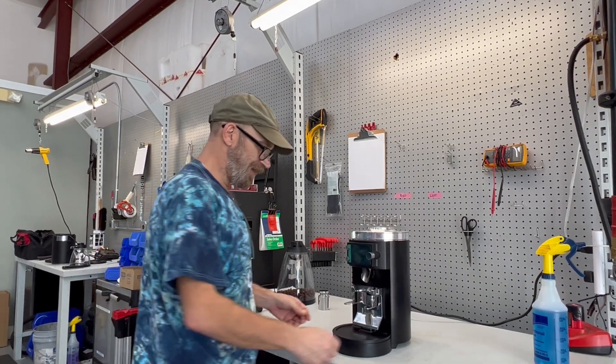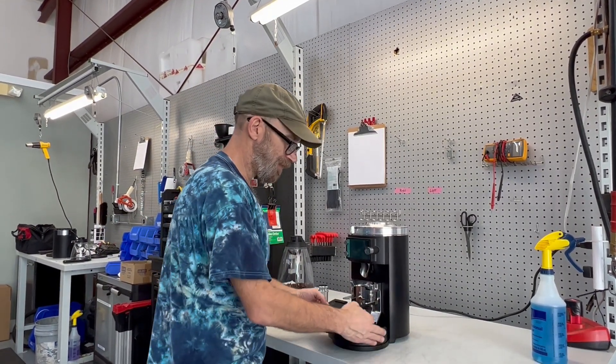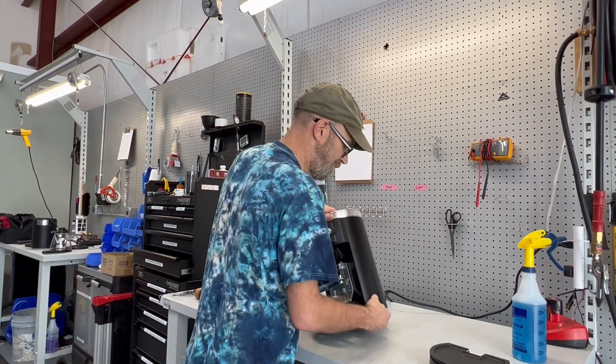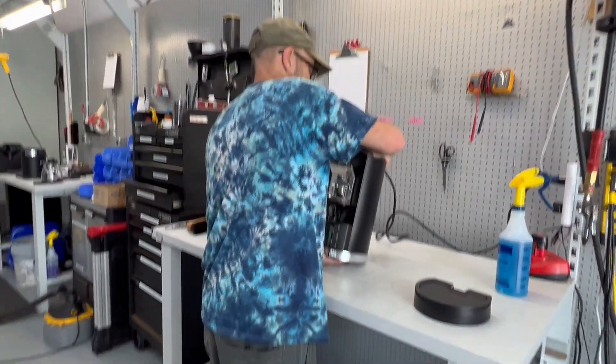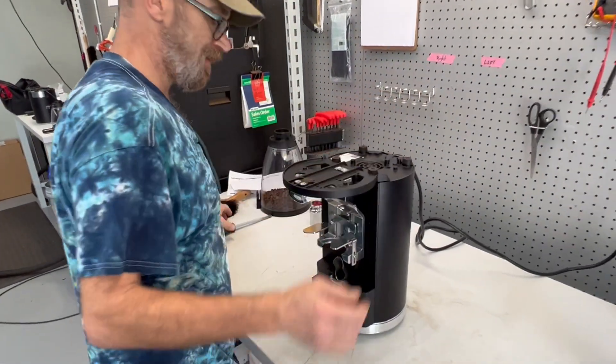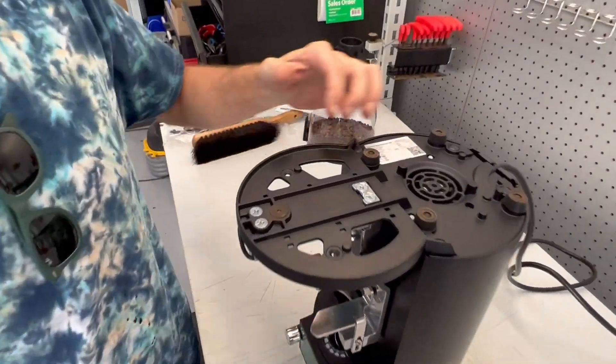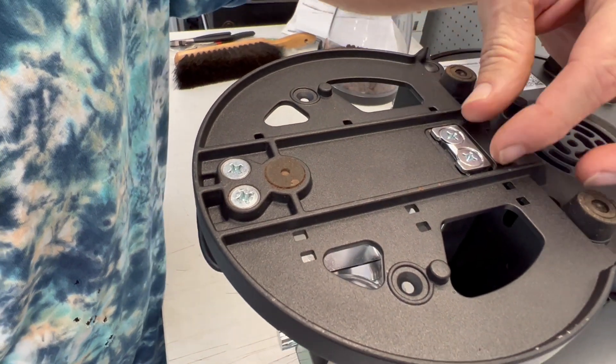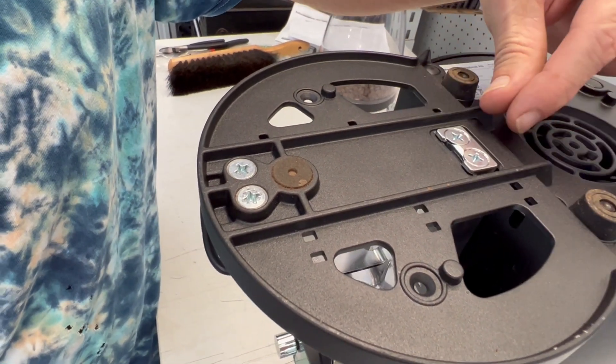We're going to look at the alignment of the load cell on the bottom of the grinder. Remove the residue trays, flip the grinder upside down, and on the bottom you will see these two Phillips head screws in the middle of what I call a little window down here.